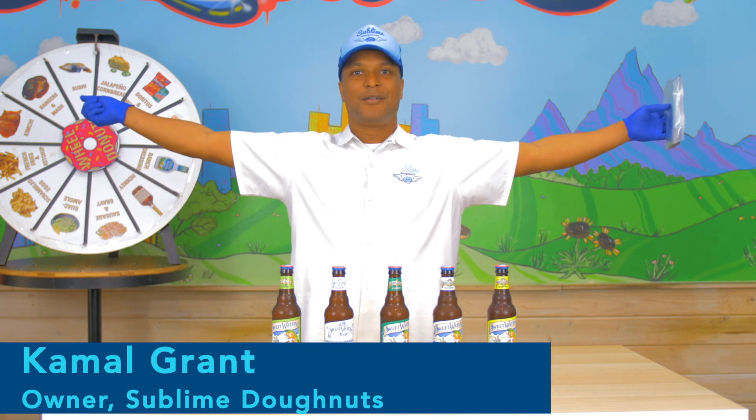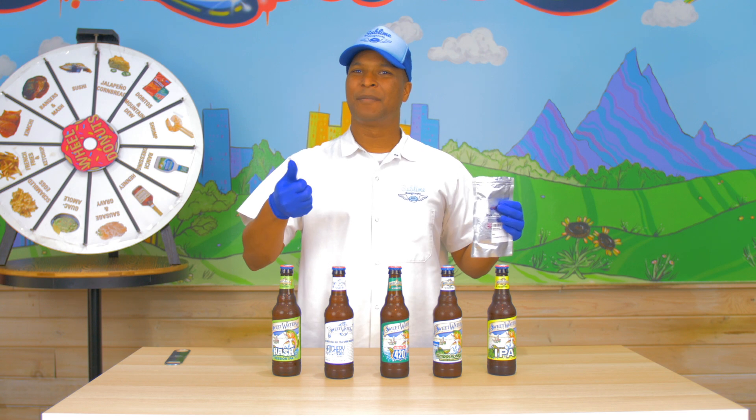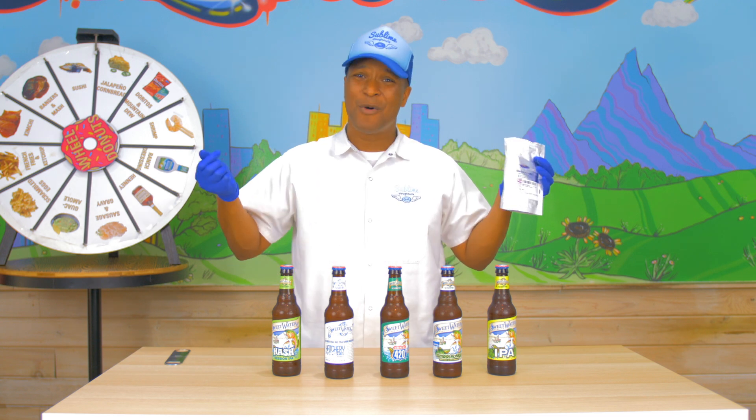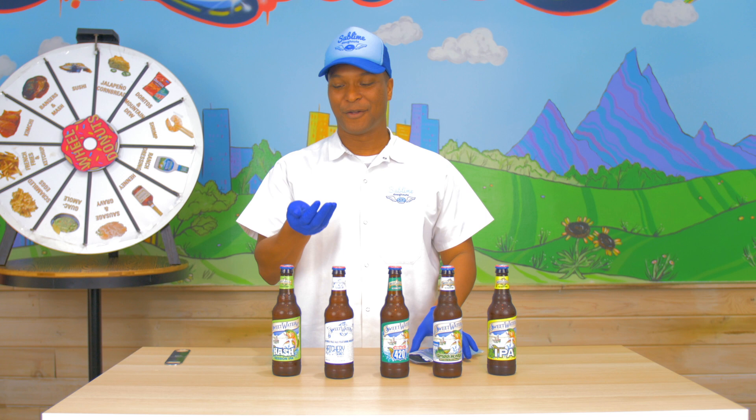Welcome back. Wheel of Donuts. The wheel spoke — I don't know if it did speak, but it was kind of on beer and pretzel, but then it kind of was on cricket too, so I was like, you know what? We're going to do a beer pretzel cricket donut.